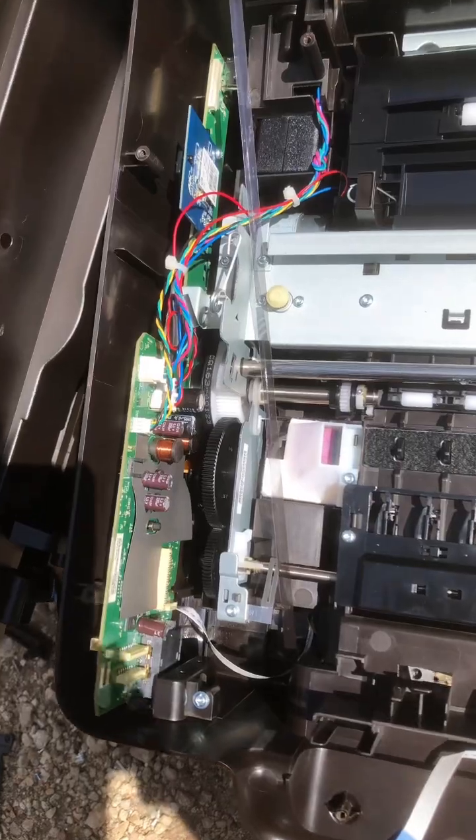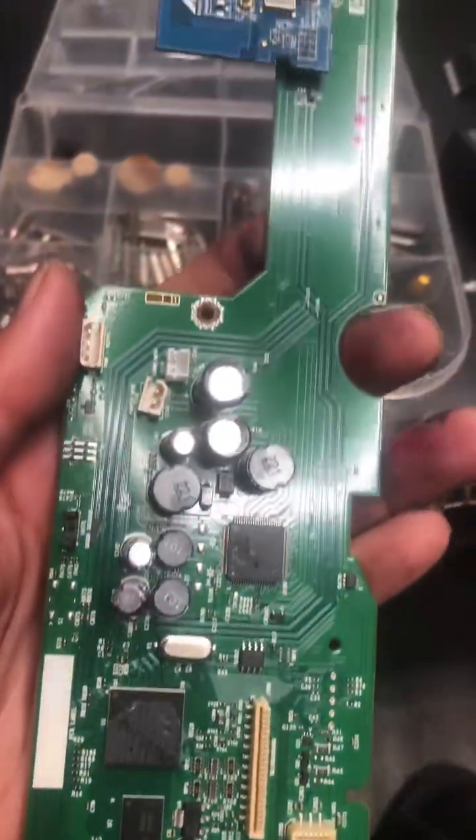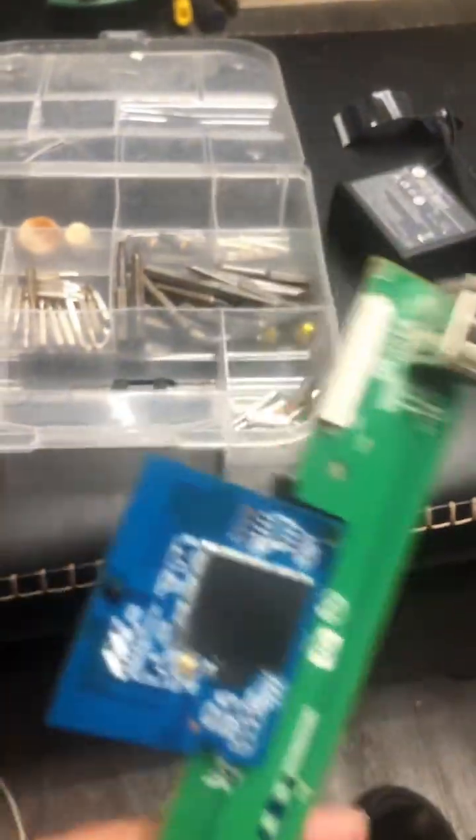The main logic board is the gold mine. Gold plated USB ports, a Wi-Fi chip, and solid IC chips — that's around 0.012 to 0.02 grams of gold.